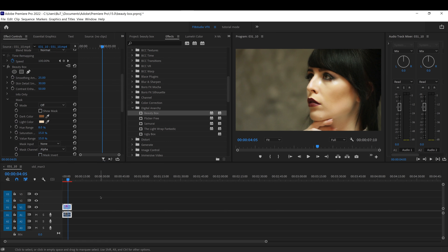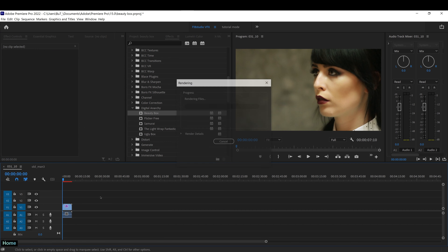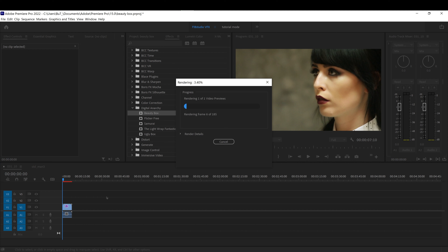You can also invert the mask if you want the effect to not be on her face but just her hair instead.